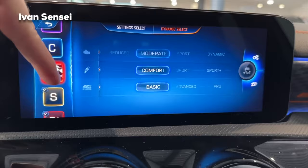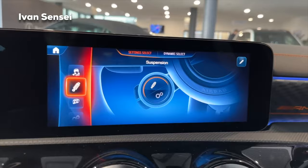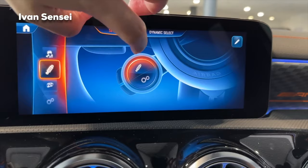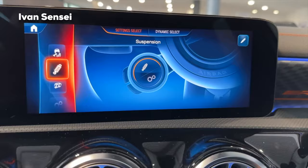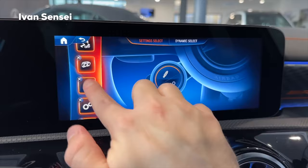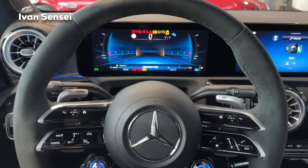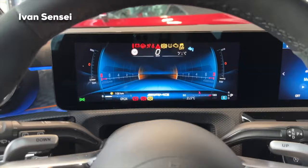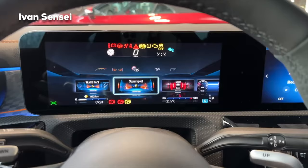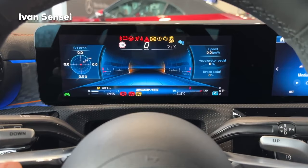You can also customize what appears on the left stalk from the screen or by pressing edit to reorder options — something that wasn't possible in the pre-facelift, making this a good improvement. For the driver screen, pressing the home button gives you track pace, which is new for the facelift — a telemetry view showing parameters. There's also the super sport view showing newton meters, kilowatts, and RPMs.